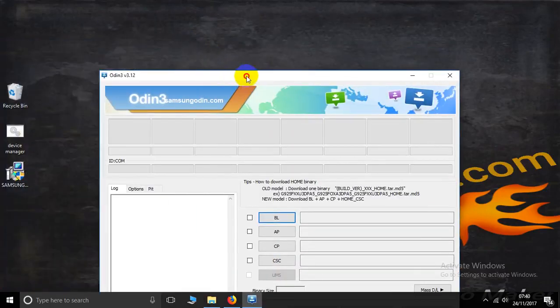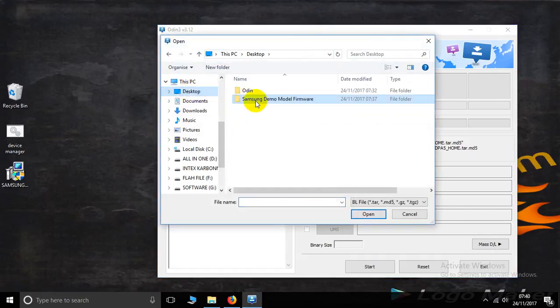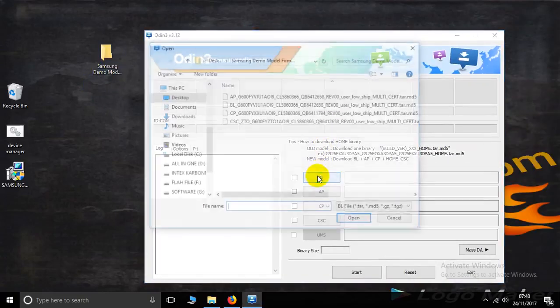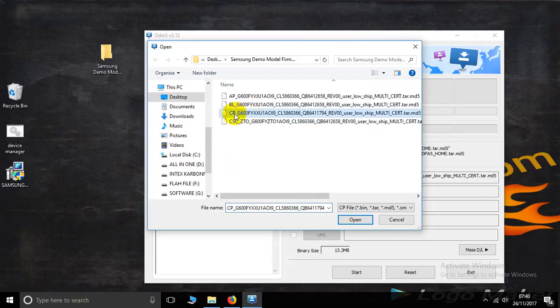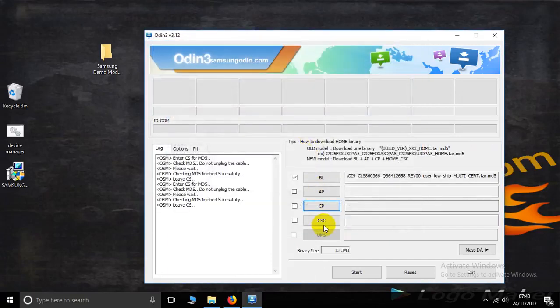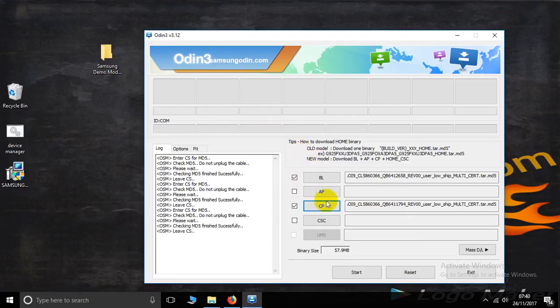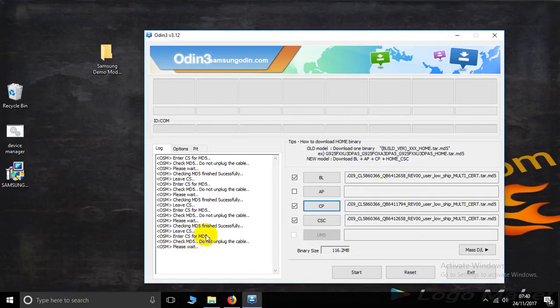Now close it. Now select the BL file — go to the desktop Samsung demo model firmware folder, select BL. Then select CP, then CSC, connect CSC. Now the final AP firmware is larger, so wait after some time — please wait.